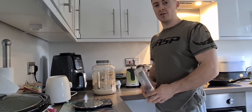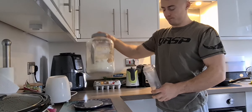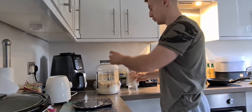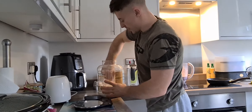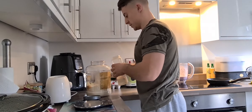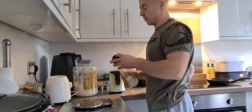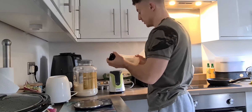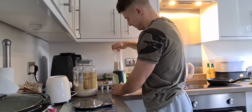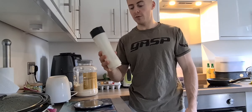For the topping, you want to make a nice thick protein shake. I'm going to be using Custard Cream AGF by On Right With Nutrition — about 150 ml of water to one scoop of protein to make it nice and thick. We're going to use a blender because protein shakes always taste better when they've been blended. Leave it sitting out while you cook the rest of the pancakes and it'll thicken up nicely.